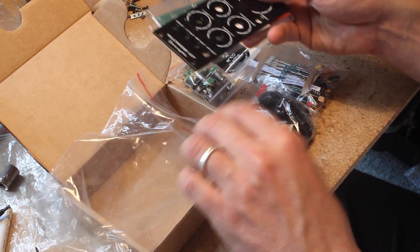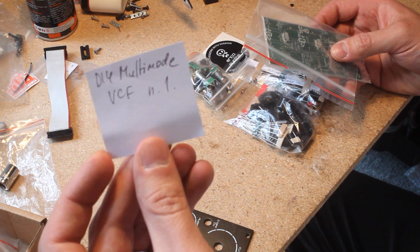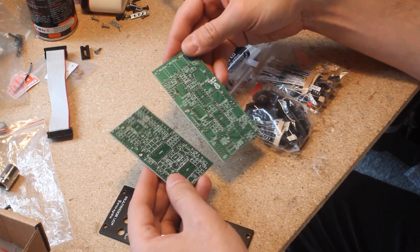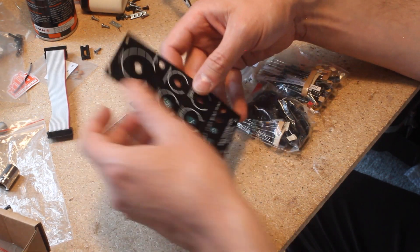This module is already my favorite filter, and not just because I got to build serial number one. The kit comes with all the needed components: resistors, diodes, fuses, ferrite beads, capacitors, ICs, spacer and headers, as well as two PCBs and a gorgeous black panel.